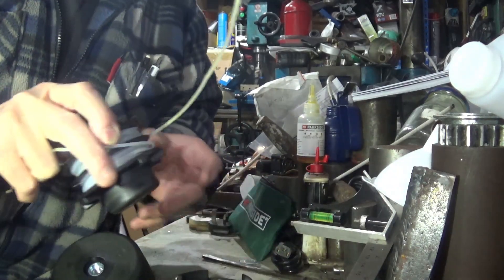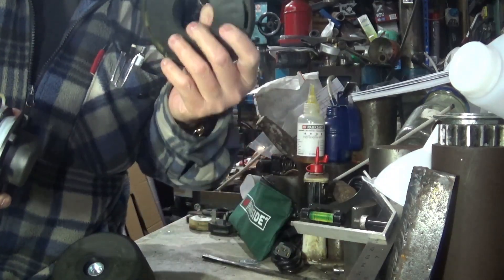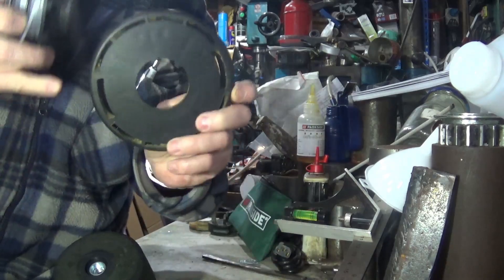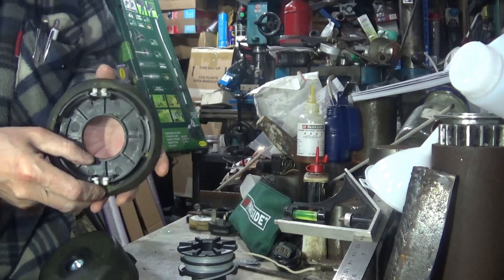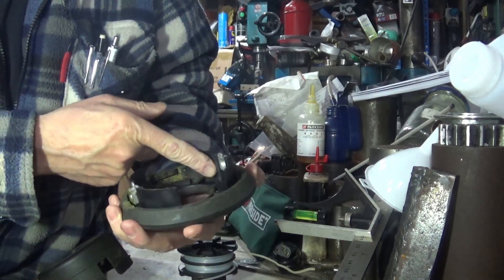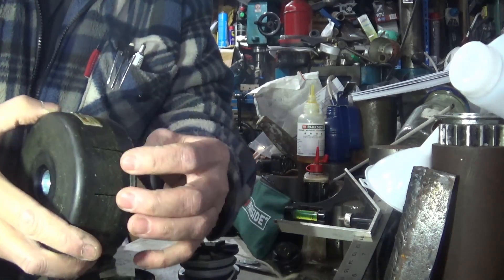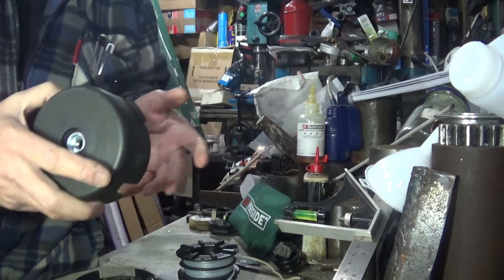So this spool here actually has the button you're supposed to hit — so when you hit the ground, that's supposed to hit the ground and release more line, this part isn't. But if you look, it's interesting, there's dust in there — that's dust clearly come from the line — and those two bits there and there are the bits that are supposed to catch.